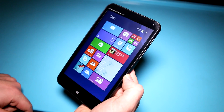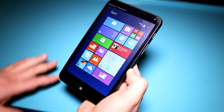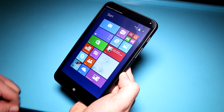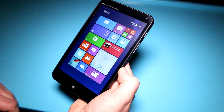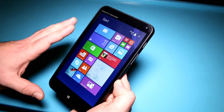We have an Intel Atom Z3735G — or it could be an F model — inside here. There is 1GB of RAM and 16GB of flash storage. The CPU is a quad-core SoC running at 1.33GHz and goes up to 1.83GHz on Turbo Boost, so performance should be pretty decent at least in this form factor.